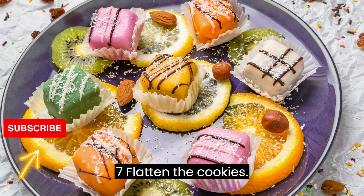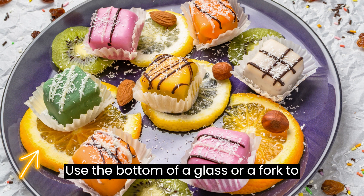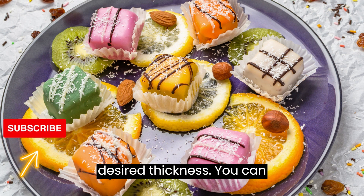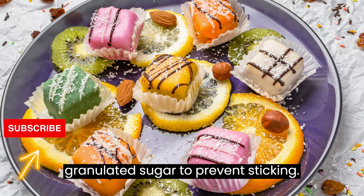Step 7: Flatten the cookies. Use the bottom of a glass or a fork to gently flatten each cookie to your desired thickness. You can lightly dip the glass or fork into granulated sugar to prevent sticking.